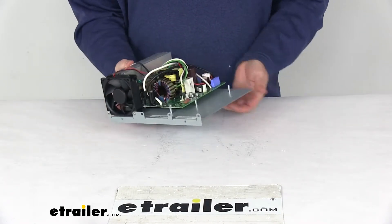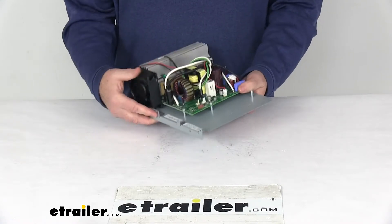This unit is GFCI protected, which helps prevent ground fault interruption, and it is UL listed.